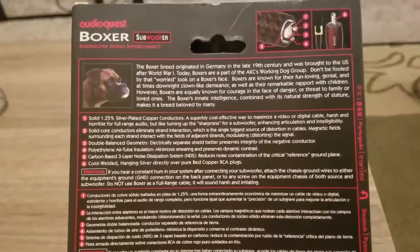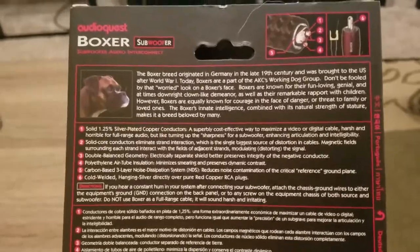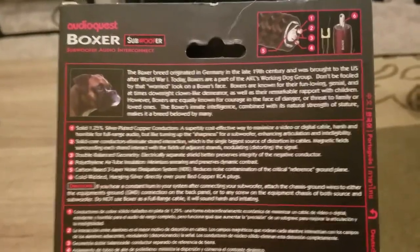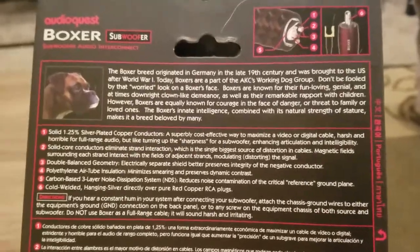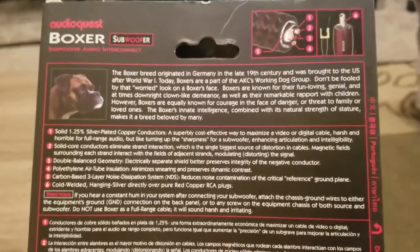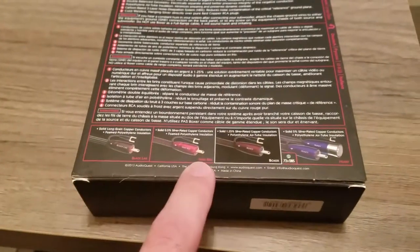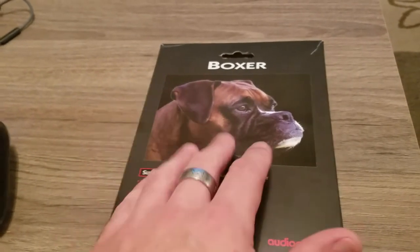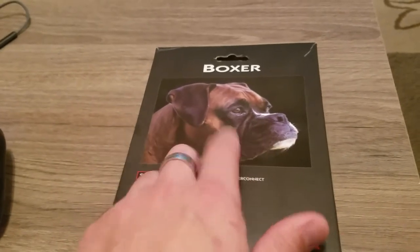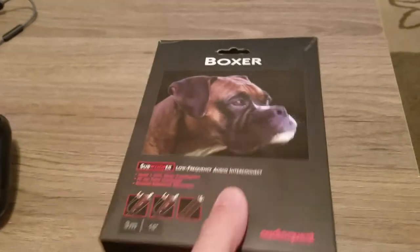The Boxer breed originated in Germany in the late 19th century and was brought to the U.S. after World War I. Today, Boxers are part of the AKC's Working Dog Group. Don't be fooled by that worried look on the Boxer's face — they're known for their fun-loving, genial, and at times downright clown-like demeanor, as well as their remarkable rapport with children. However, Boxers are equally known for courage in the face of danger or threat to family. Believe it or not, I know for a fact this is actually one of an AudioQuest employee's dogs that roams around their headquarters.